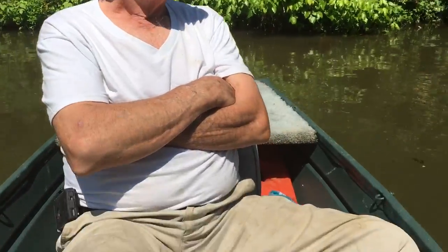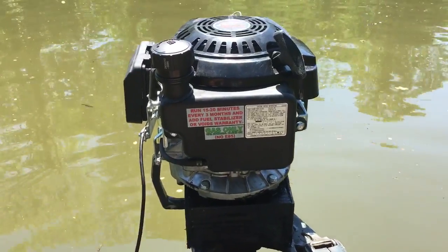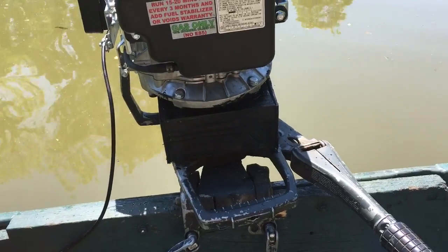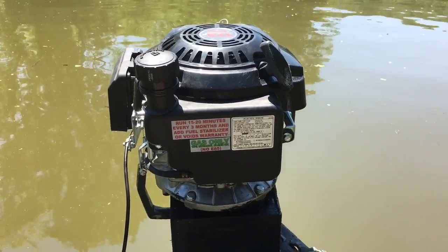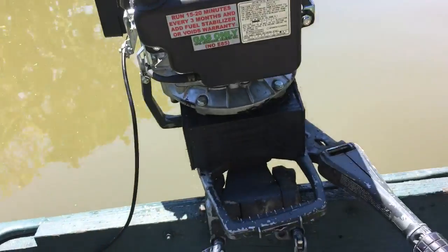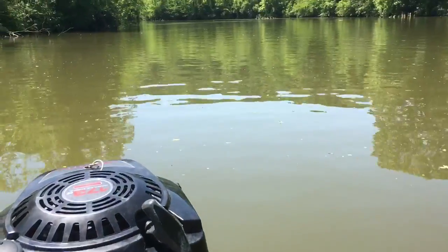All right, here we are out on the river. Say hi, dad. Hi, dad. We're going to try out our new custom-made boat motor made out of a six horse lawnmower engine, air cooled. Now we tried to cover up the water pump, but the pump is still functioning so it's blowing water up at the bottom. Anyway, there's the lawnmower motor tied to our boat out here on the Cumberland River. We're going to fire this thing up and show you how good she does. Here we go.